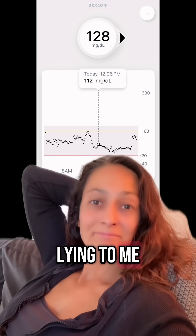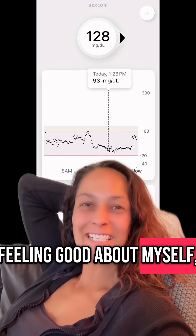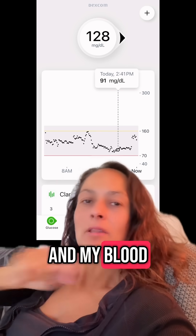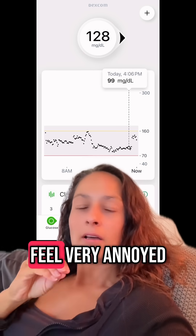My Dexcom was lying to me. I was coasting along at around the high 90s, feeling good about myself and really proud — and then I did a finger stick and my blood sugar was closer to 160, it was 155. So I calibrated my sensor, but this makes me feel very annoyed.